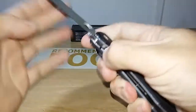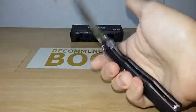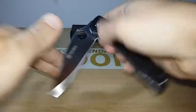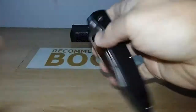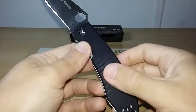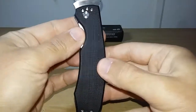Deployment — the opening method is the spider hole. Very easy to open. It flicks with some wrist movement. The orientation is very good. There is right-side clip-up and clip-down, and left-side clip-up and clip-down.